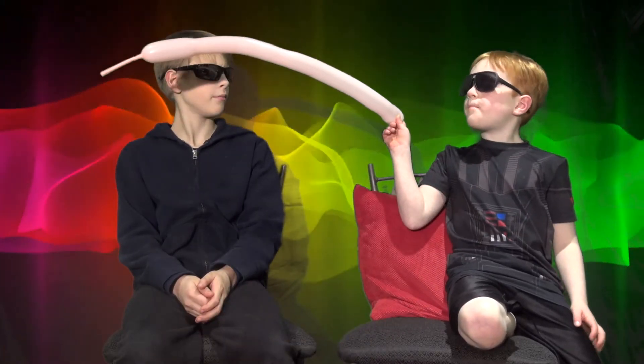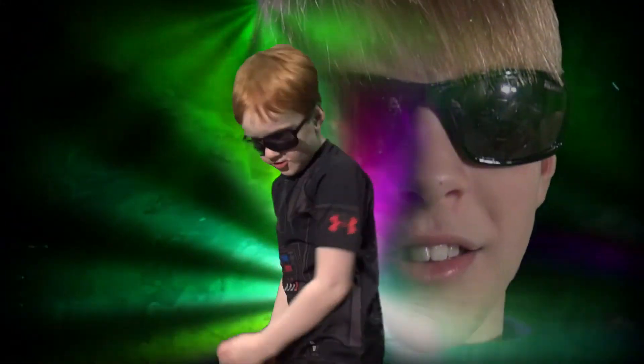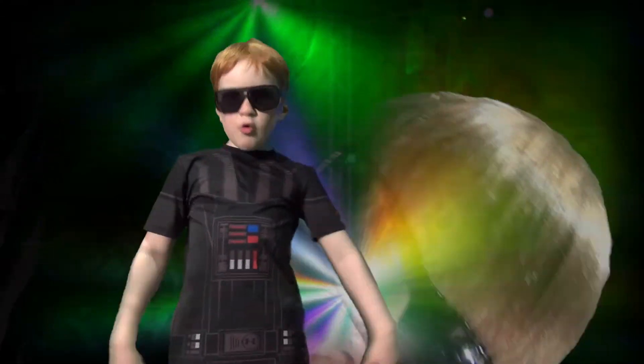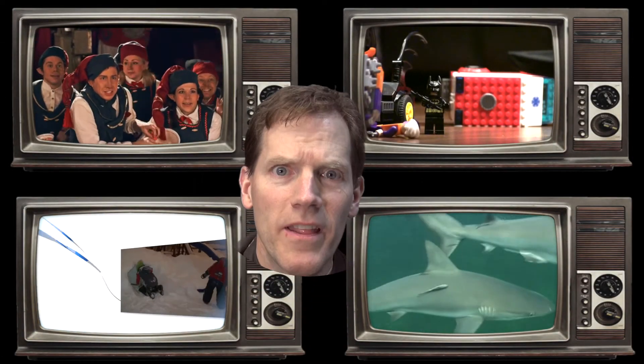And, that is how you send a message with balloon power! Stay tuned for more great episodes of Cool Kids Science! Click one of these videos for more great Burt Bunch TV! And, don't forget to subscribe!